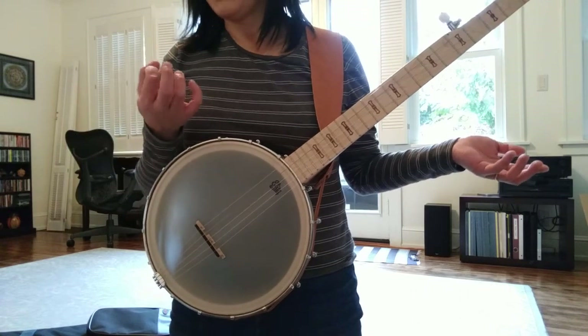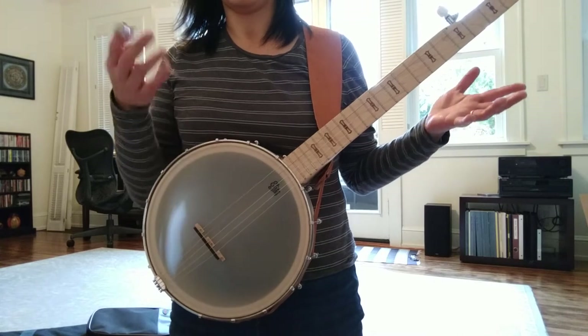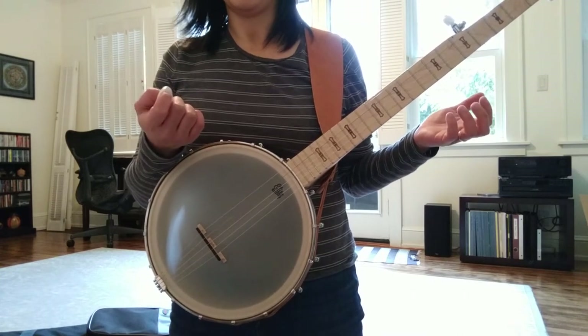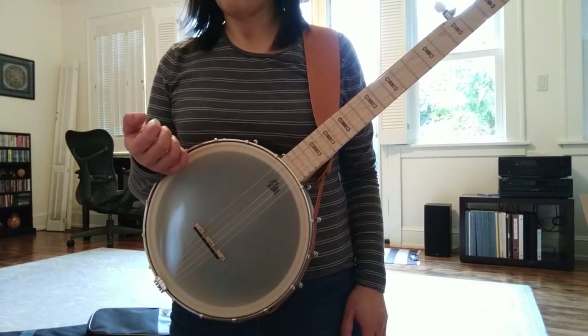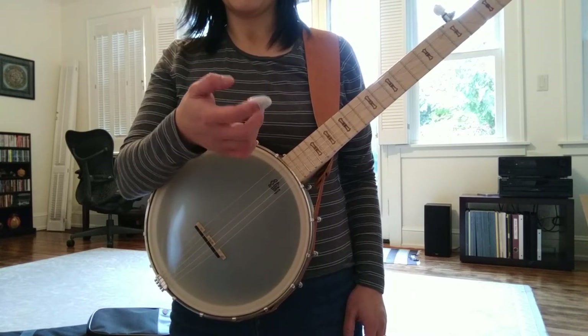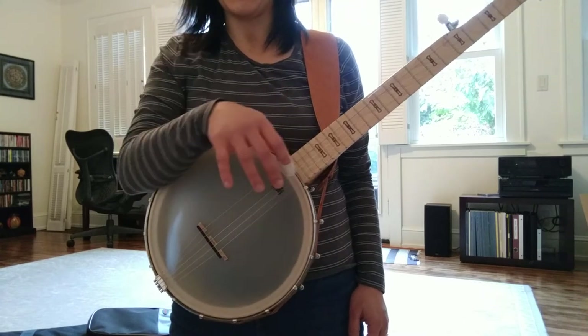Even though my teacher told me not to use picks, I ended up using picks because I like my nails cut super short. Basically there's no nail left, and they're also really soft. So these are Fred Kelly Freedom Picks, and my hands are not that big.